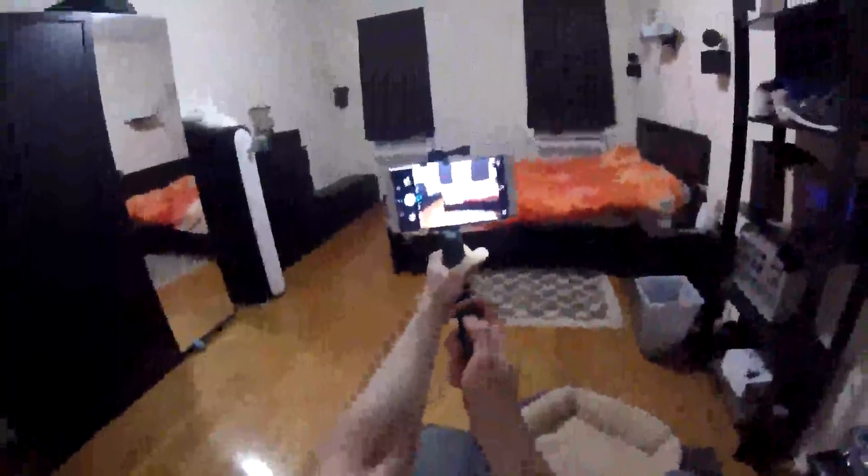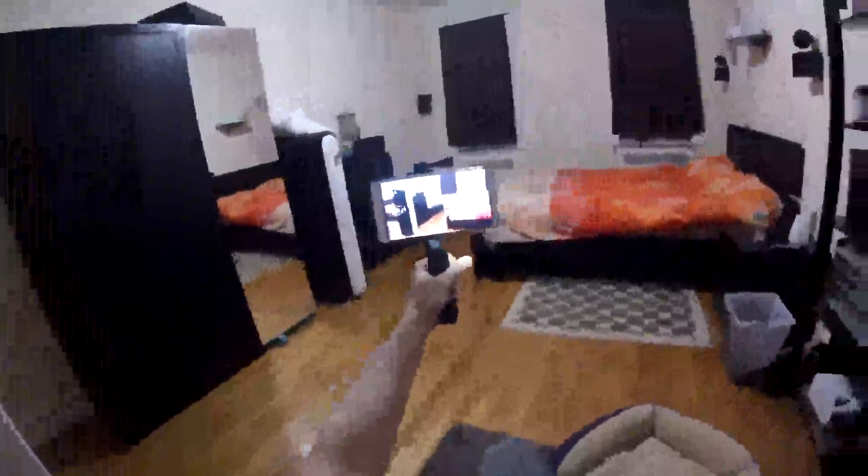I want to take a video. First of all, if I want to take regular pictures, all I need to do is press on that button and it takes a picture. Now let's assume I want to take a video — again, one button and it starts recording.